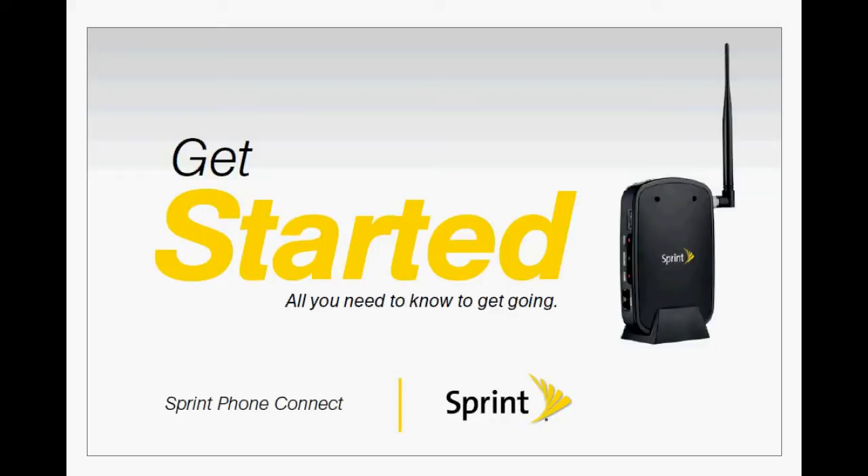After the tutorial, you'll agree Sprint Phone Connect is easy to set up and is the best value in wireless at just $19.99 a month. Let's get started.